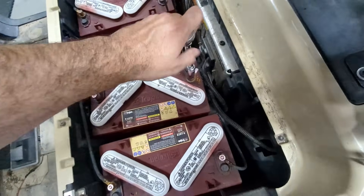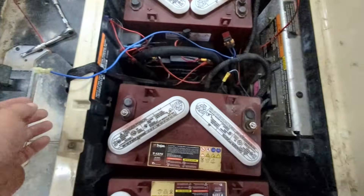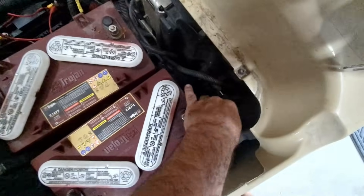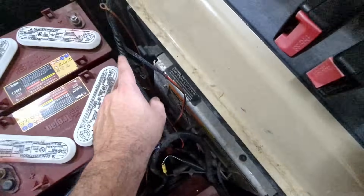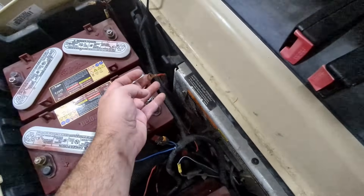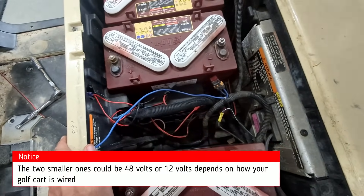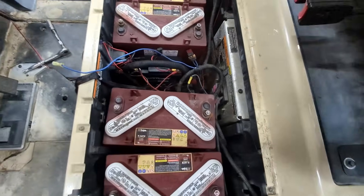We got all of our terminals disconnected from each of the batteries. You should have two wires left — a positive going to the controller and a negative. Make sure you leave those two wires in. You should also have a smaller red one and another wire that we need to cut, remove, and put an eye connector on — that's going to be your negative 12-volt connector. Next we'll remove the actual batteries so we can get the new one in.